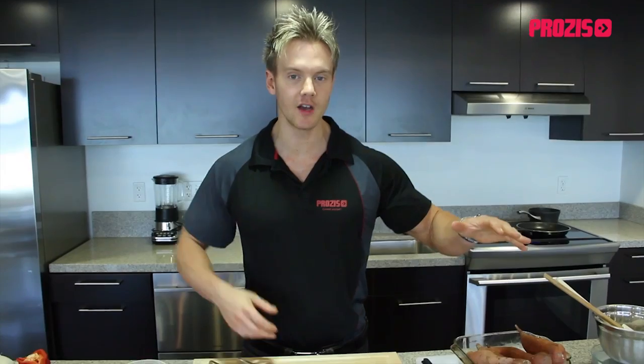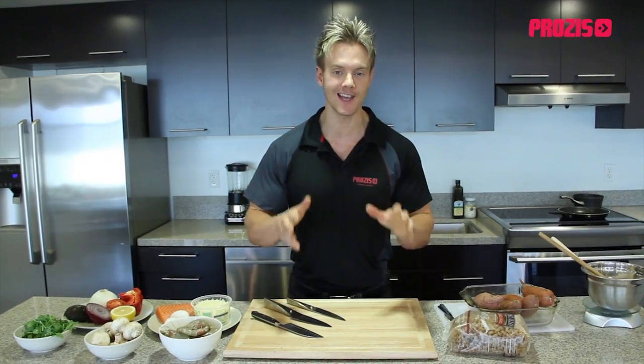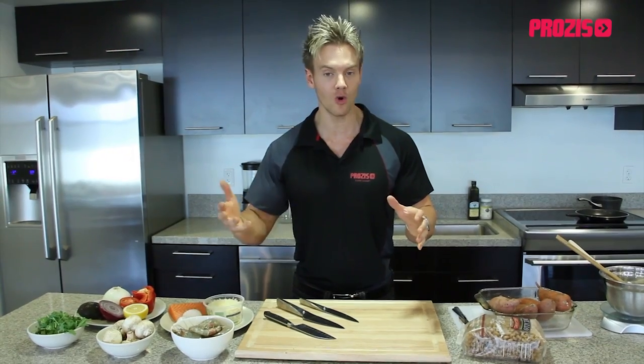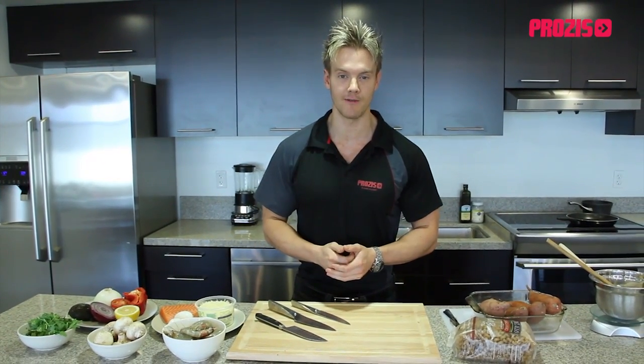Hi guys, my name is Rob Richards and you're watching Fit Foods, the food program that takes lean cuisine up to a whole nother level. On today's show I'll be taking a look at one of Europe's favorite restaurant dishes, lasagna, and how you can take this once weekly calorie-loaded meal and with a few simple changes to the ingredients turn this into an everyday balanced healthy meal — ideal for those looking at adding some lean muscle mass or even burning a few pounds of body fat.